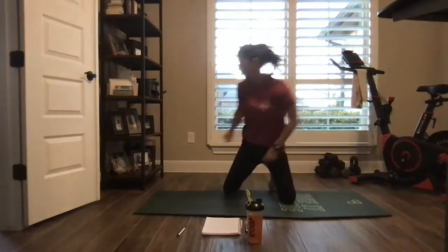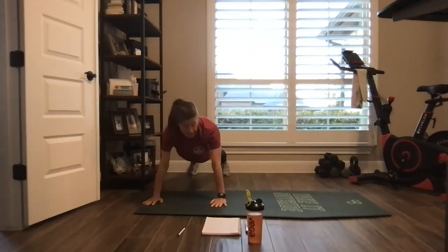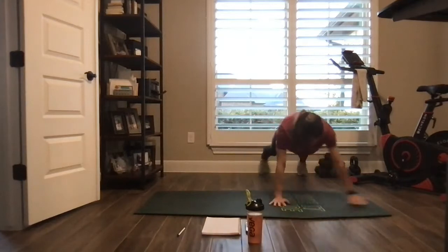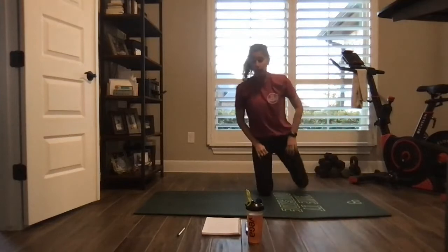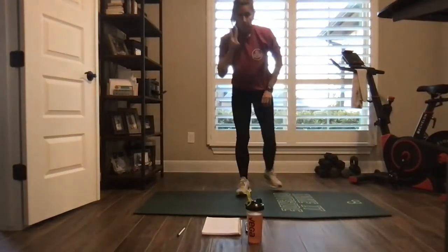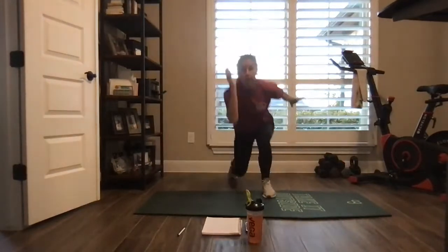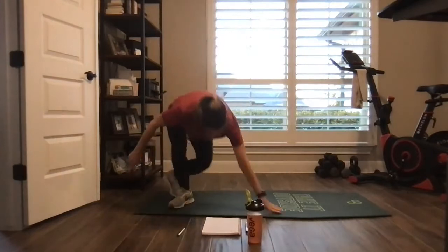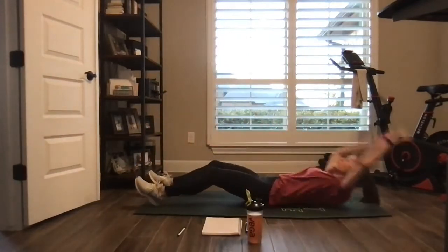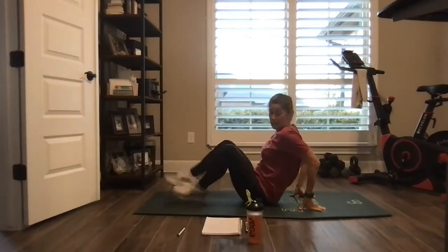All right, moving into a Tabata — 30 second work, 10 second rest, three moves, three rounds. Move one: plank lateral walk for two, push-up. Move two: overhead jack lunge — you can take out the jump if you need to. Move three: full sit-up, crab, crab.